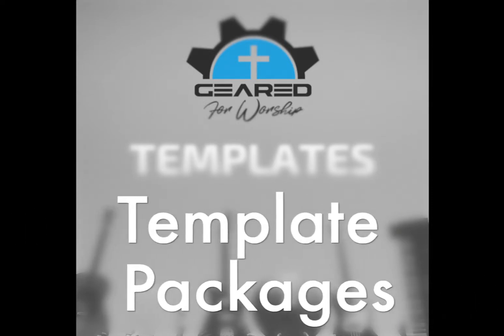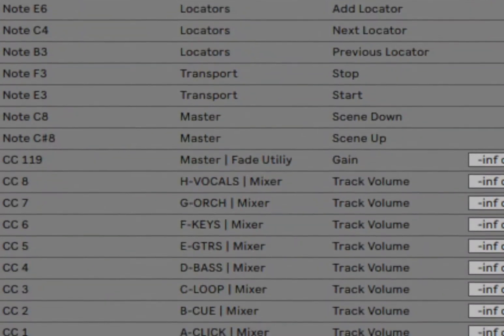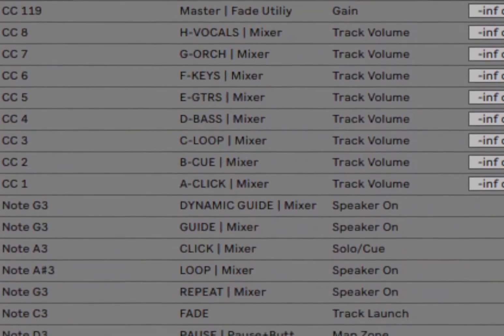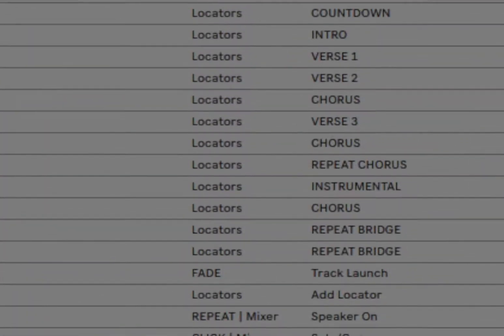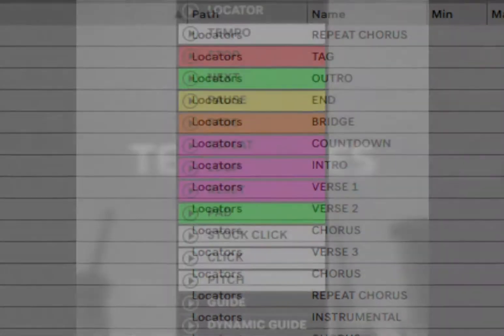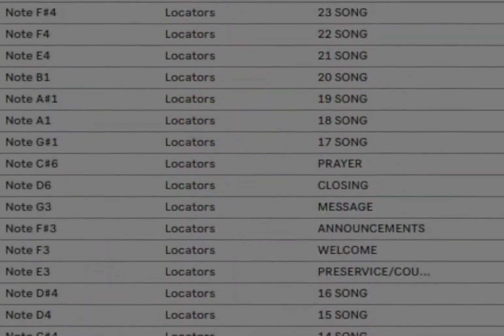We have three series of template packages, starting with our Essentials template package. You get a song template for building song files. The entire template has been color coordinated for a quicker workflow, each track has been named for quicker exporting, and the package includes features such as a stop track and next tracks to cue your next song or event. It also includes locators in place to speed up your build.